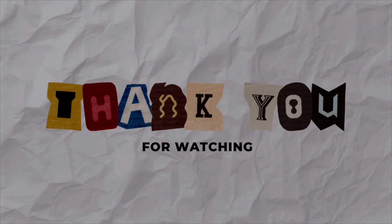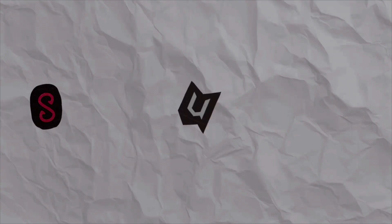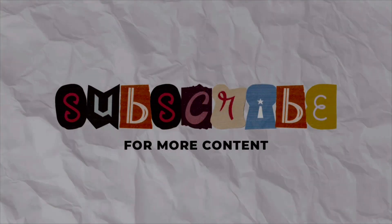Thank you so much everyone for watching this video till the end. Don't forget to subscribe to the channel and like the video. Bye-bye.